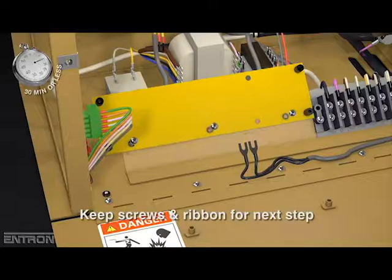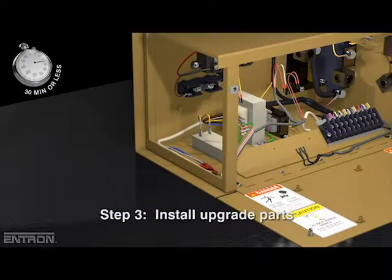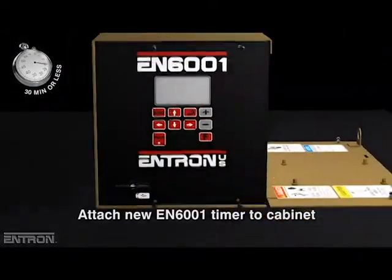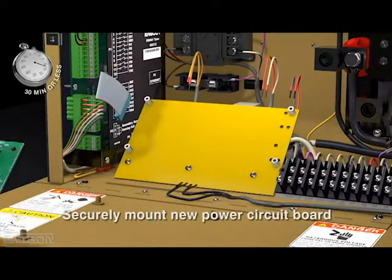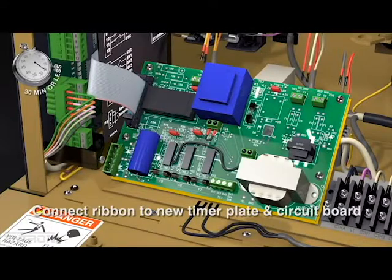The control board and the adapter plate are unfastened and removed, with screws and ribbon kept for the next step. The third step is to install the upgrade parts. The new EN6001 timer is attached to the cabinet, the kit's new adapter plate is fastened, and the new power circuit board is securely mounted.